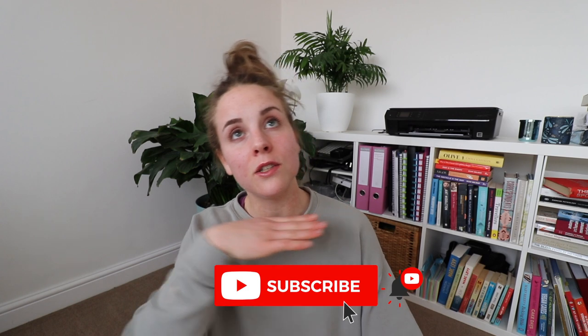I hope you guys enjoyed this video. If you did, don't forget to give it a big thumbs up and subscribe to my channel — I release new videos twice a week. I'll catch you in the next one.